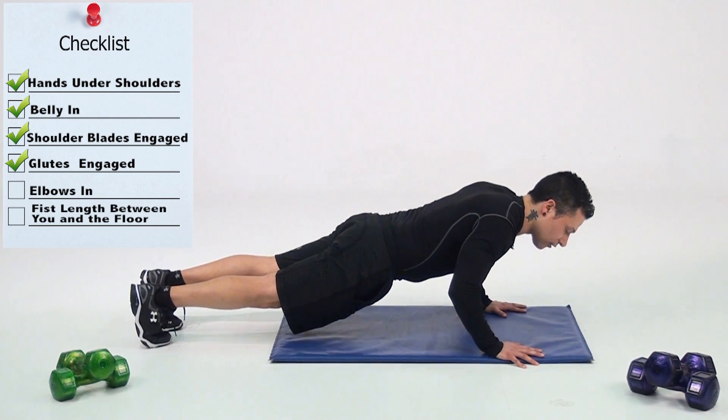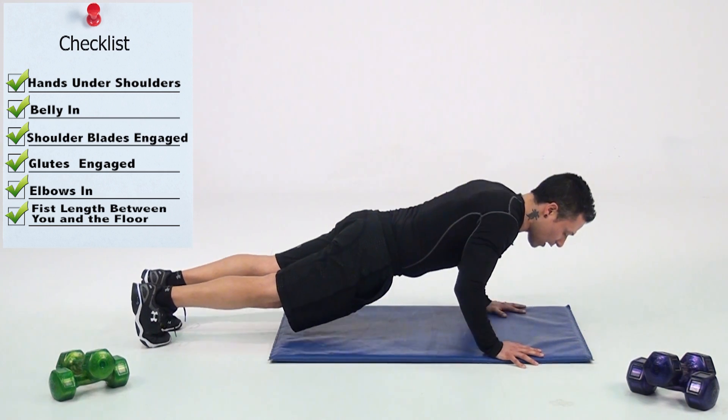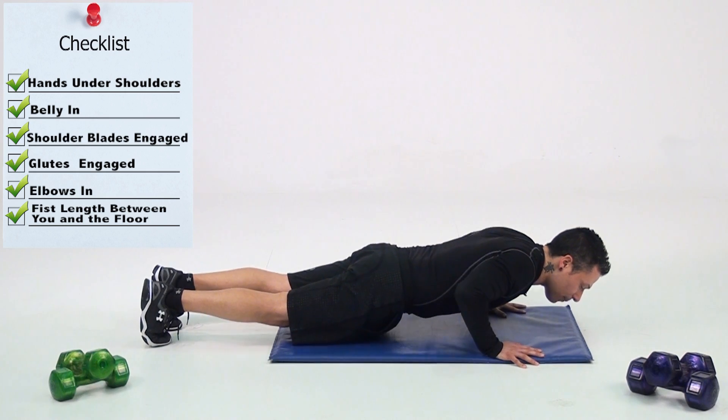You're going to lower your body to the ground, keeping those elbows close to the body, stopping a good fist length or inch or two over the ground, pressing right back up to the top. As I come down and up, keep that belly in, keep your body breathing.